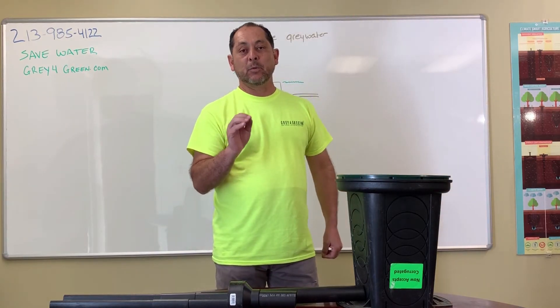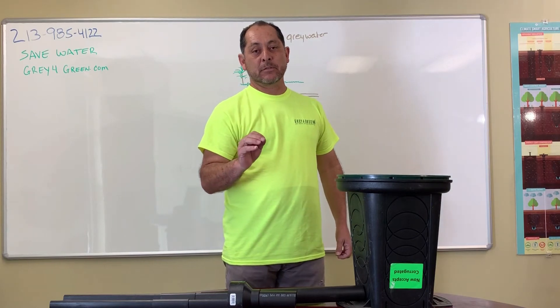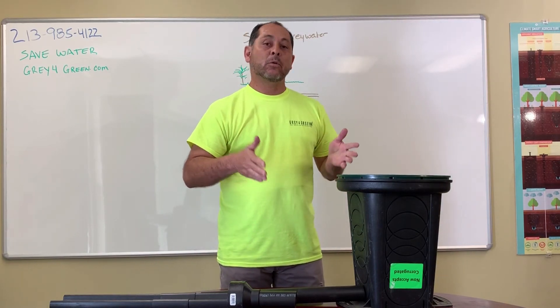I hope that helps out on just what a basic gray water system can be like for either a new home or retrofit.